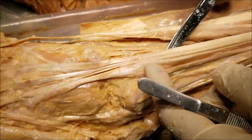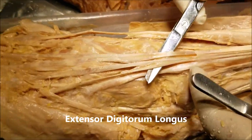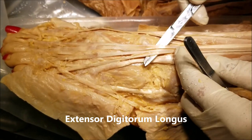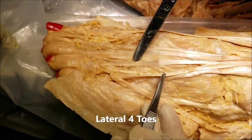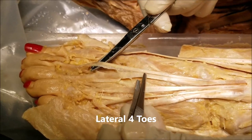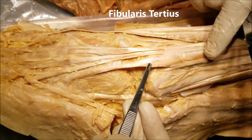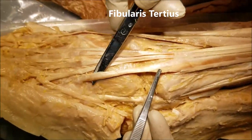The next group of tendons that we can see here is what I have lifted up. This is the extensor digitorum longus, and we can see the tendons going individually to the little toe, the next toe, this toe, and the second toe. The fourth tendon on the lateral aspect starts in continuity with the extensor digitorum longus but then separates off.